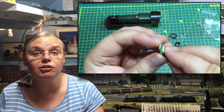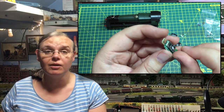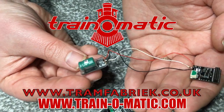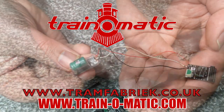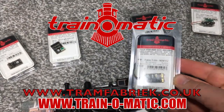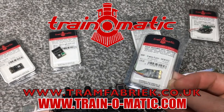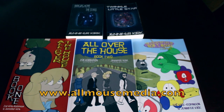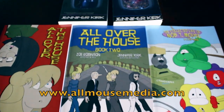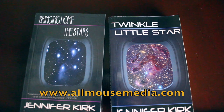If you've come here just to see how to fit the DCC decoder, stay tuned for the final third of the video. Come with me today in association with Train-O-Matic, makers of DCC decoders and accessories designed by enthusiasts for enthusiasts. Additional support comes from Allmouse Media, publisher of books and graphic novels, including the amazing STARS books.